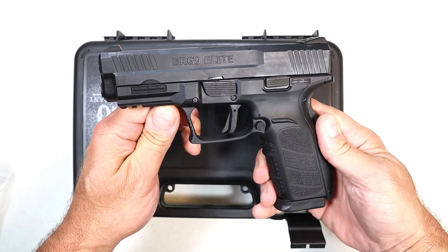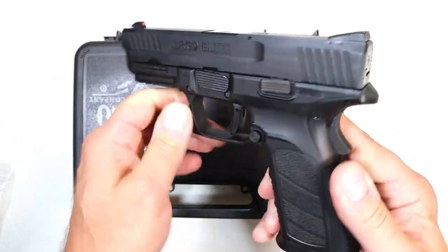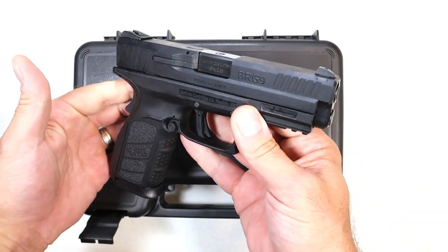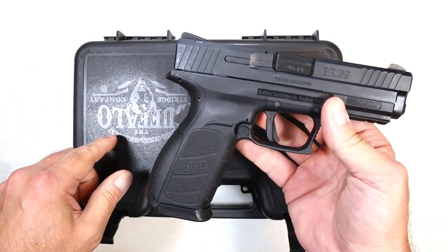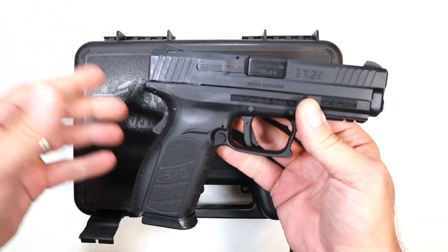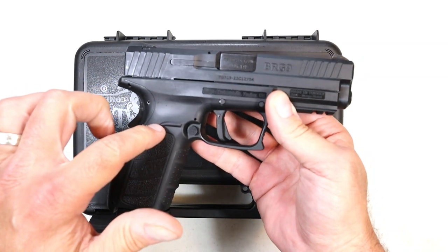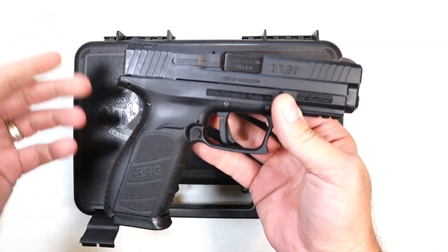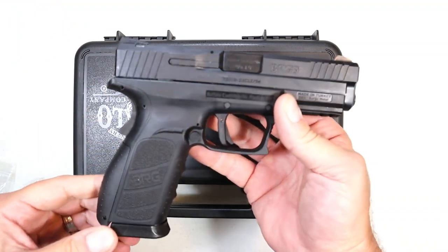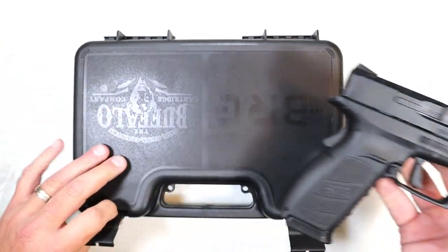Hey there friends, thanks for checking in. Today we're looking at a BRG9 Elite, made in Turkey and imported by Buffalo Cartridge Company. These were introduced at SHOT Show a couple years ago and a lot of people took notice. It very much is a budget handgun, but it has some features that a lot of people around here like, and I find it pretty attractive for the price.